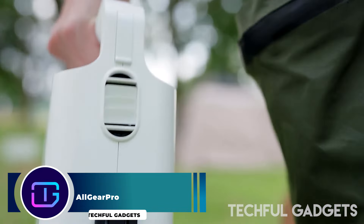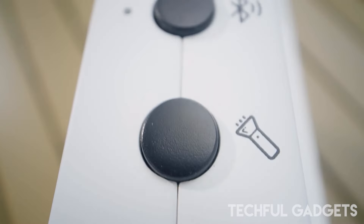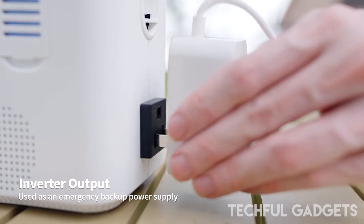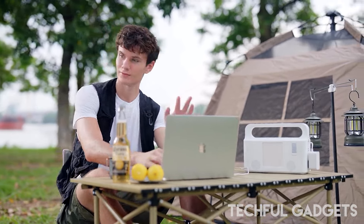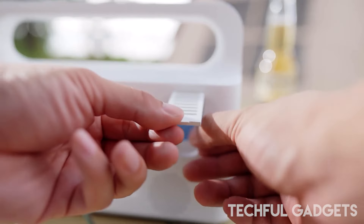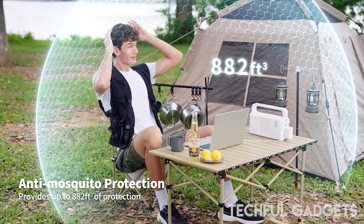Ready to elevate your outdoor adventures? Meet the All Gear Pro — the ultimate seven-in-one outdoor gear designed for every enthusiast. Whether you're camping under the stars, hiking rugged trails, or soaking up the sun at the beach, All Gear Pro has you covered. This all-in-one device merges seven essential functions into one sleek portable package, built to protect and enhance your outdoor experience with reliable light, ventilation, and mosquito protection.